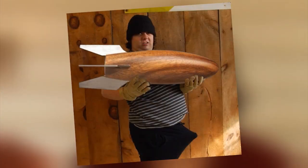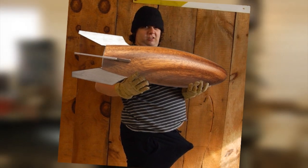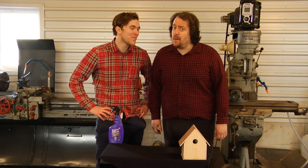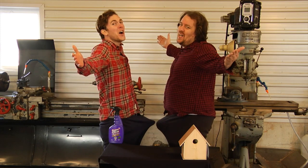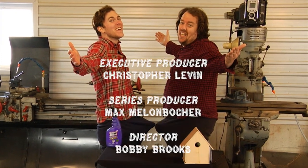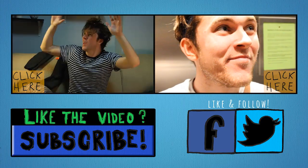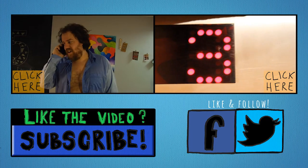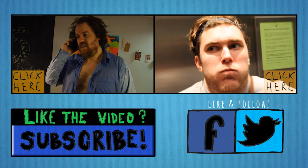Before we go, we just want to thank Josh for sending in this photo of his big wood rocket. Great woodworking skills, Josh. Yeah, Josh. That thing is huge. Join us next week, where we teach you how to pitch a tent with wood, here on Morningwood. Great wood!